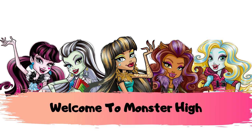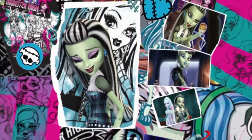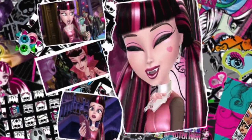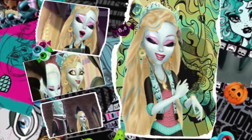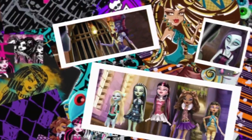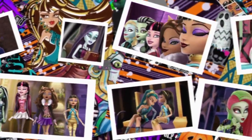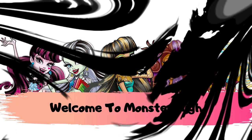The Ghoul Squad is on it, we're gonna find our friends. Rescuing lost monsters, that's where we come in. Come on with us to Monster High, hear our cry. We're calling out monsters, all you spooky ghouls. Hey monsters, come with us to our school. The adventures of the Ghoul Squad.